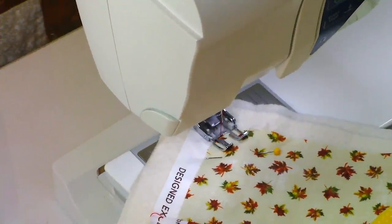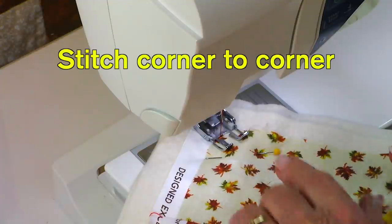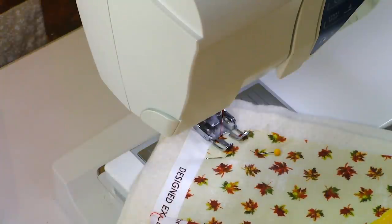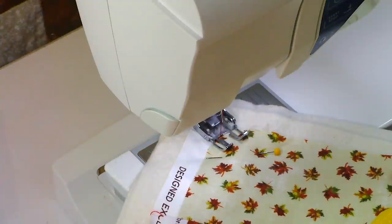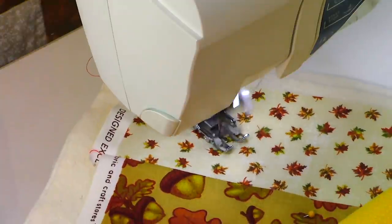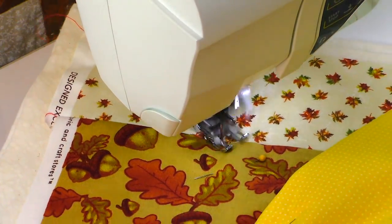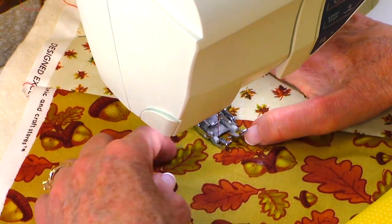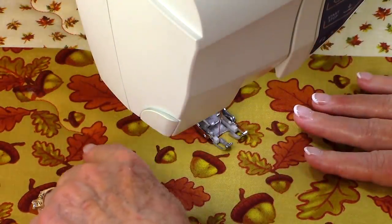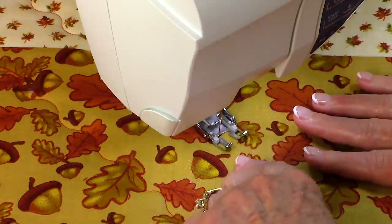I'm going to do my quilt stitch pattern on a diagonal and I'm going to use the serpentine stitch. I've started in this corner where the border strip is. I've also rolled my fabric up so that it doesn't get caught on the edge of my sewing table, and then just go ahead and stitch from one corner to the other. As you stitch, you can just unroll your fabric and continue. I've just finished my first row going from corner to corner — now I'm going to move over anywhere from an inch and a half to two inches and do my second row.